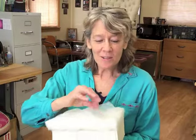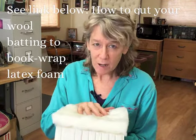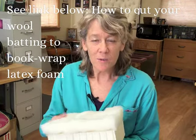Hey there! Today I'm going to show you how to secure your wool batting around your latex foam cushion. If you haven't seen the video on how to book wrap your foam with wool batting, see the link below this video and watch that first.